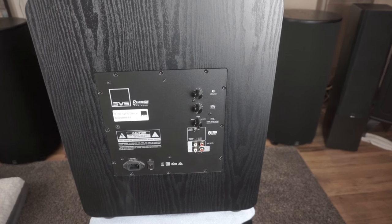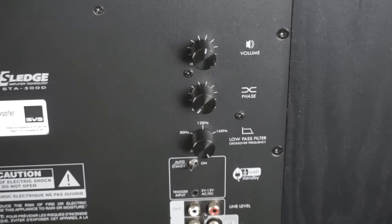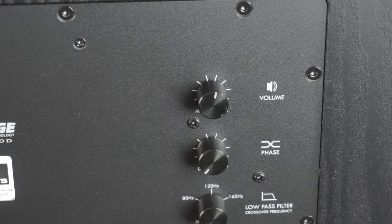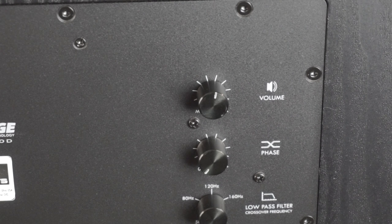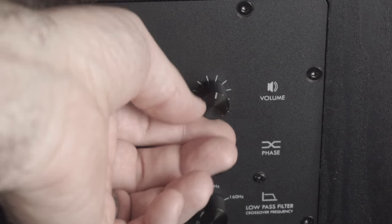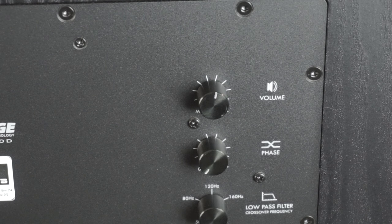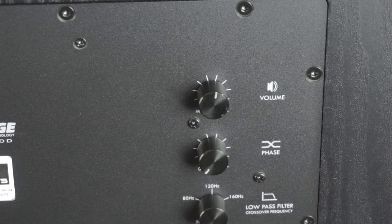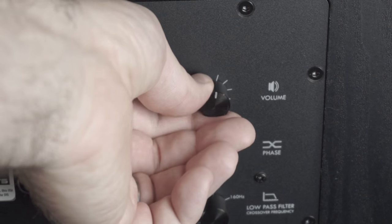The first thing, which may not be something you guys would think of, is the gain on the back of your sub. That's essentially like a dynamic style control — the more you turn up that gain, the more dynamics you're going to get out of your sub until you reach compression, which isn't a good thing. This is a PB2000 here running in a dual sub configuration. For apartments, if you want to go ported, I'd probably recommend the PB1000 — get two of those.